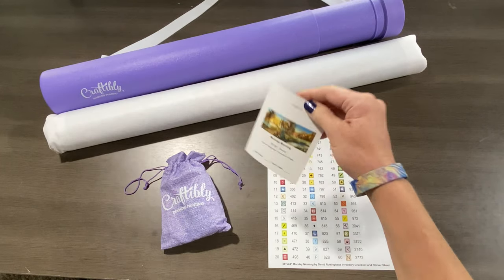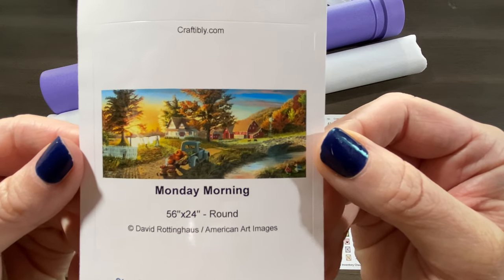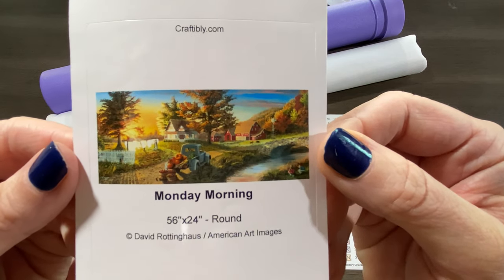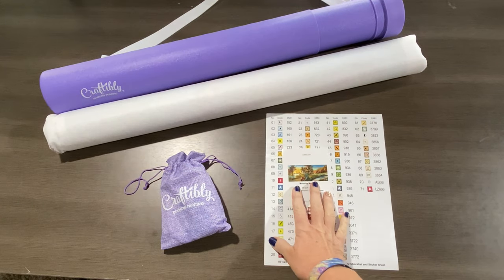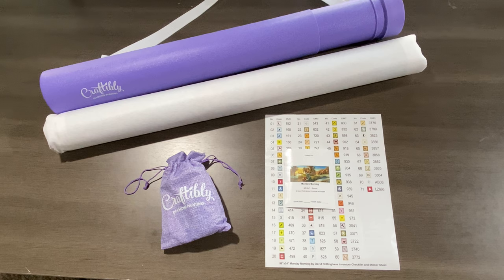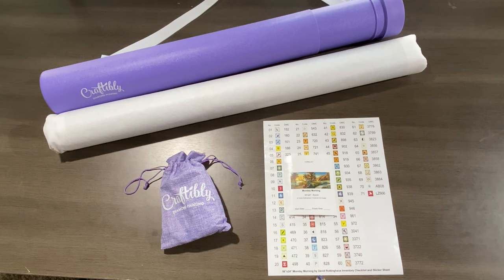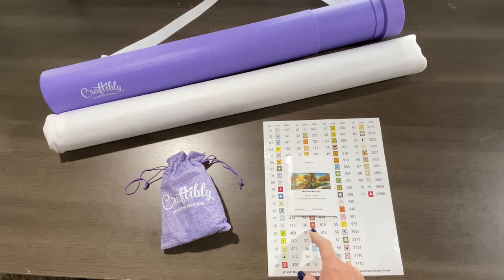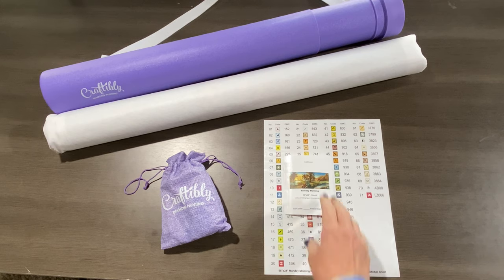On the other side of the welcome letter are step-by-step diamond paint instructions. And here's the image — look at this y'all, 'Monday Morning' — it's beautiful. So let me give you the details: it is a licensed piece by David Rottinghaus. It's a round with one rhinestone and one AB, 71 colors, and it's 56 by 24 inches, or 142 by 61 centimeters.